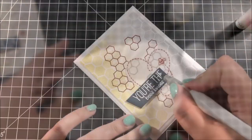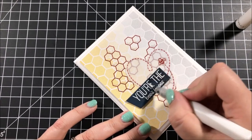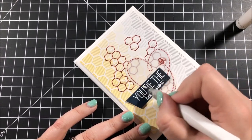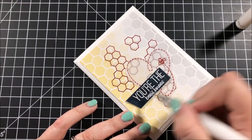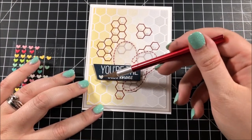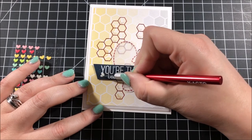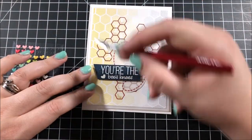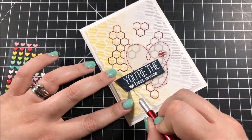I really loved that sparkle but I had to add even more. So I took out my Wink of Stella and went over the entire sentiment strip to make it nice and sparkly. I took out some tiny heart stickers from Doodlebugs and picked out one of the white ones — and you'll see that it took me a crazy ridiculous amount of time to get it placed properly on the sentiment, but eventually I do get it.